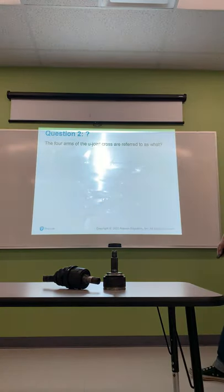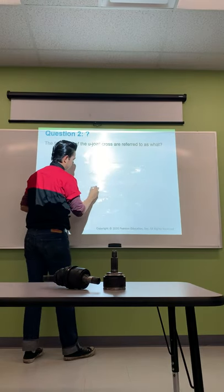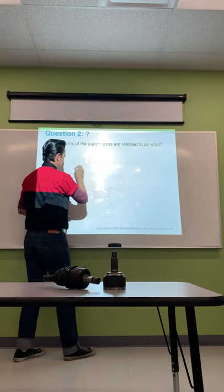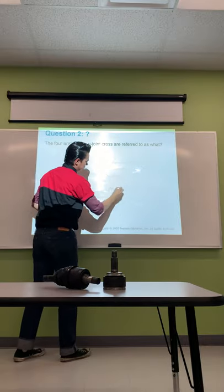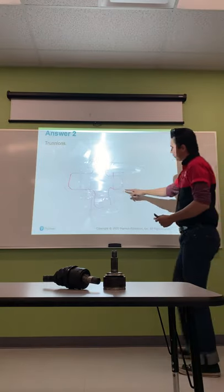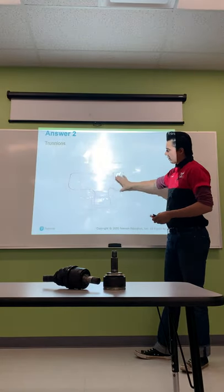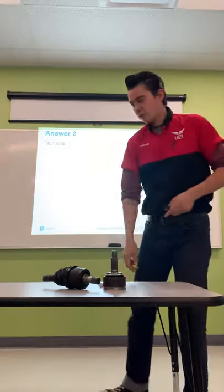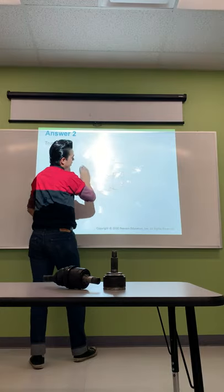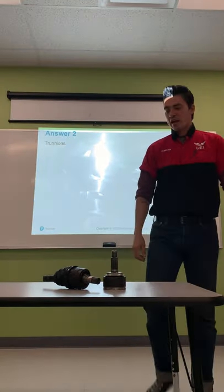The four arms of the U-joint cross are called trunnions. There are needle bearings inside each trunnion cap, so when pulling them off, be very careful not to lose any needle bearings. If you lose bearings, you'll have excessive play inside, and eventually the U-joint will fail — potentially destroying the yokes on the drive shaft and the differential as well.